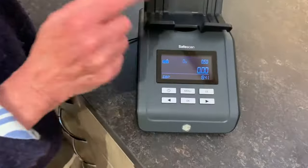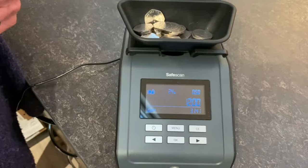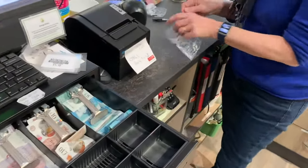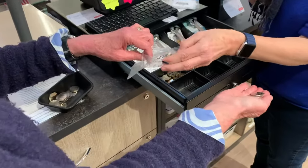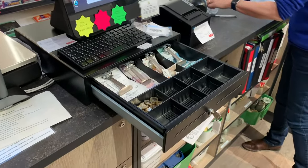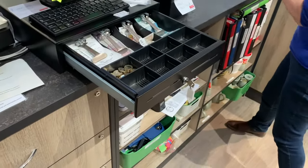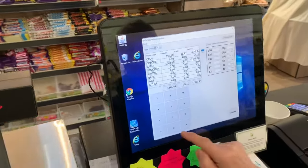The counting machine has moved on automatically to say it's counting 50p pieces, and the total here is £12.00. So I will now count out £2.00, which will go into its own bag with a label. Good practice to check each other. The remaining bag has £10 in 50p pieces — the bag says £10 in 50p pieces. Please enter it on the screen. It was £12.00.